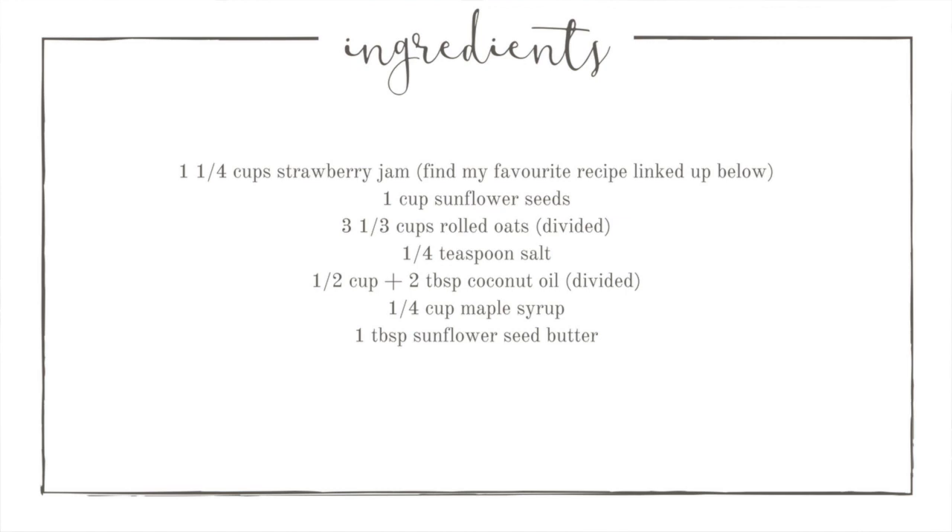These yummy oatmeal bars are actually super healthy. They are nut free, gluten free, and vegan, so everybody can enjoy them.